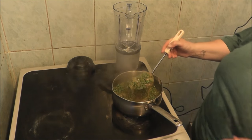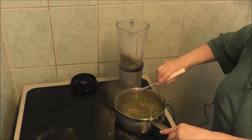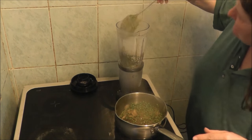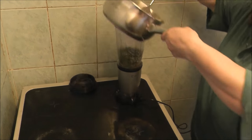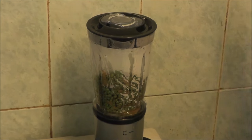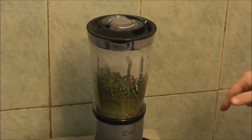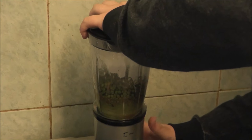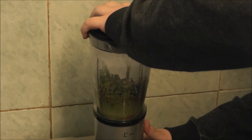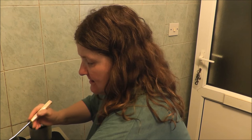I'm going to put it in the blender. It's a new blender and I'm really unsure about how it works, so I'm just going to put it in batches — like half of the mixture at a time. Just found out I've put too much stuff in, that's why it said in batches — obviously I put too much in.